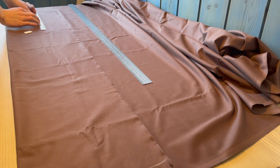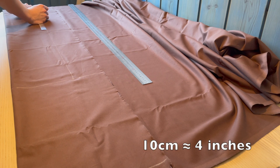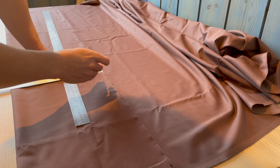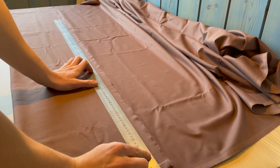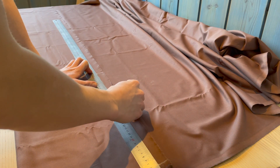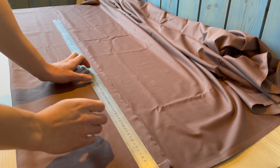Here you can see me making the point at the end of the straps. I just marked 10 centimeters down the strap on the inside and drew a line from the corner to the 10 centimeter mark. Here you can also see me marking the two extra centimeters which I calculated for earlier, and I'm making a dotted line so you can see where you need to sew.